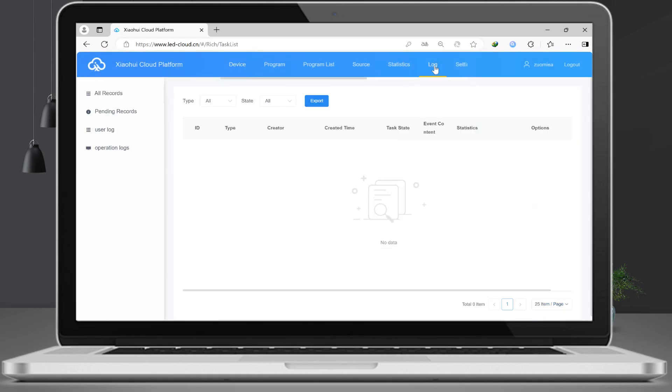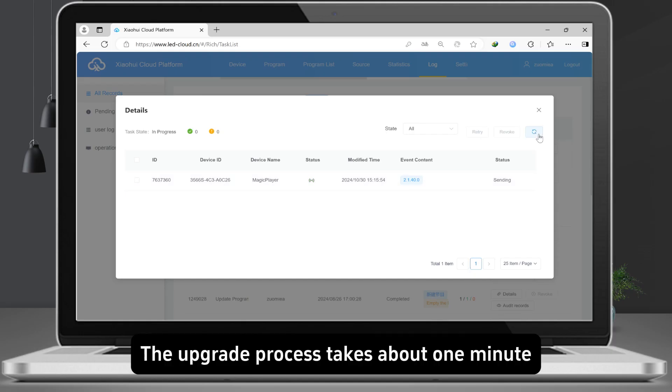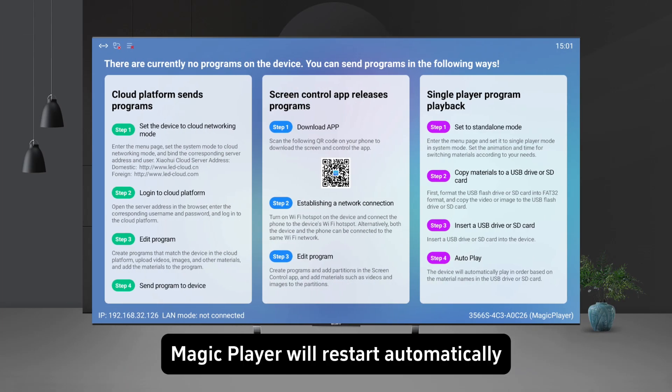Click log to check the status of the upgrade. The upgrade process takes about one minute. After the upgrade is completed, Magic Player will restart automatically.